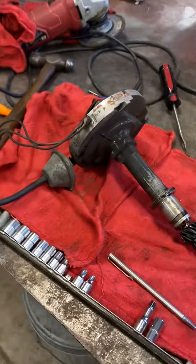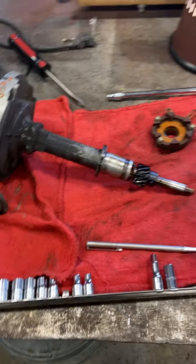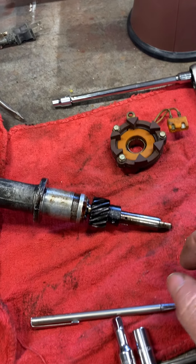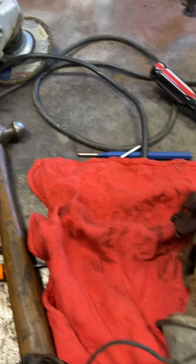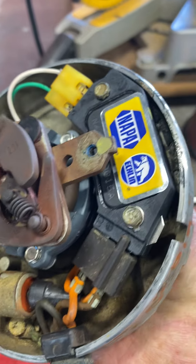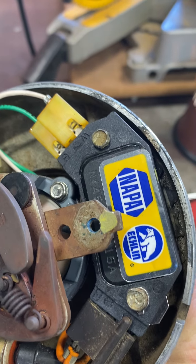I wanted to show you a few things on this distributor since I had it out. This HEI is pretty much the standard for General Motors cars, so they're all pretty much straightforward. Here is the old reluctor — got that out, we're gonna be testing that in a little while. The new pickup coil is in there, and you can see the control module that I replaced.